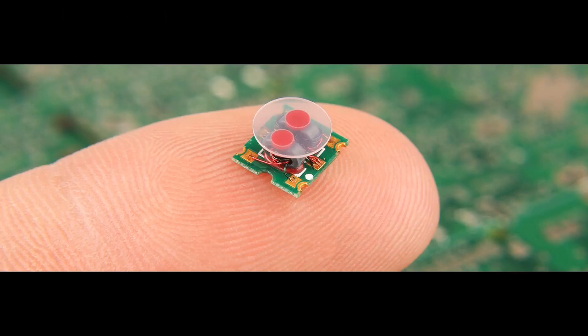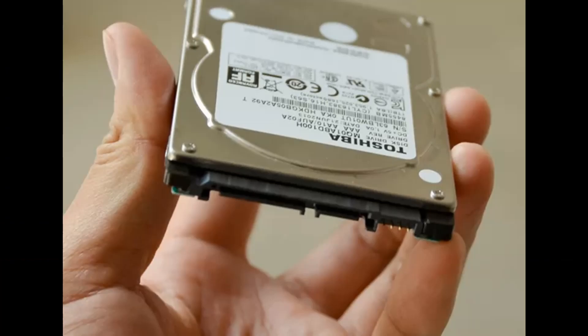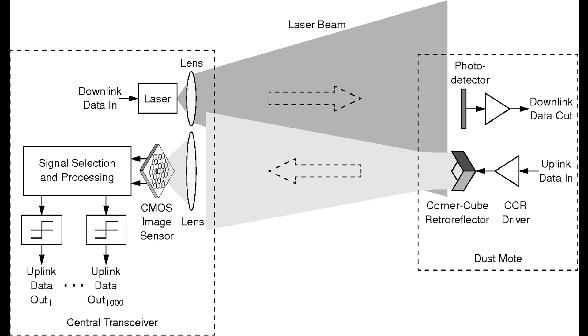They can also collect data including acceleration, stress, pressure, humidity, sound, and more from sensors. They can process the data with what amounts to an onboard computer system. They can store their own data in memory, wirelessly communicate the data to the cloud, a base, or other MEMs — also referred to as microelectric mechanical devices.